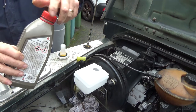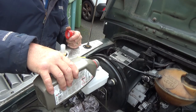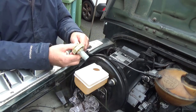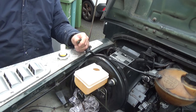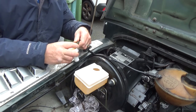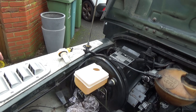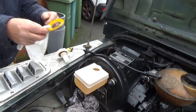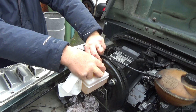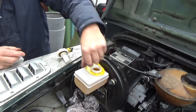Here I'm just filling the reservoir on the new master cylinder with the recommended brake fluid. I remove the two signal wires from the old reservoir cap and fit them on the new reservoir cap. I then fit the old ID label to the new brake fluid reservoir. Once the reservoir is topped up and the lid is firmly on, I can go and test the brake pedal.